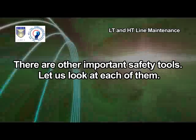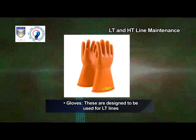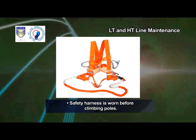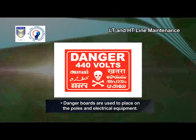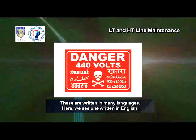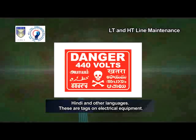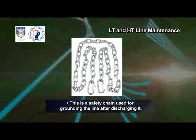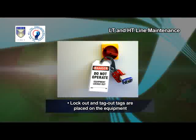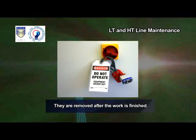There are other important safety tools. Gloves — these are designed to be used for LT lines. Safety harness is worn before climbing poles. Danger boards are used to place on the poles and electrical equipment; these are written in many languages — English, Hindi and others. These are tags on electrical equipment. This is a safety chain used for grounding the line after discharging it. Lock-out and tag-out tags are placed on the equipment before work is started and removed after the work is finished.